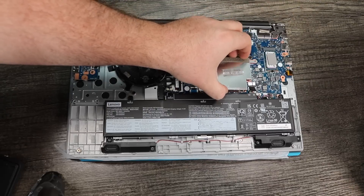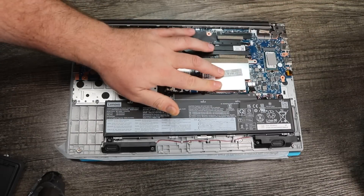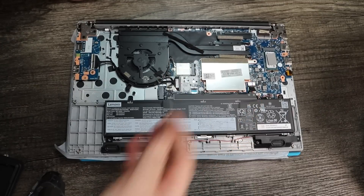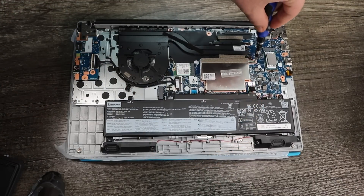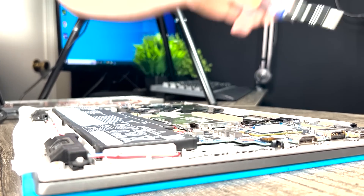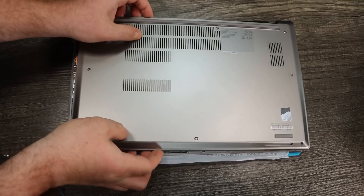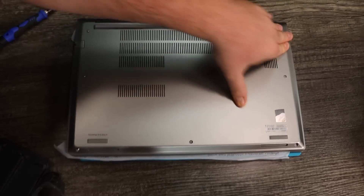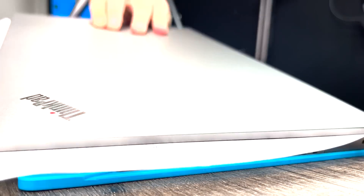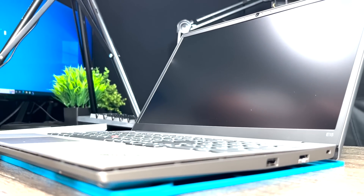Now we're going to reassemble the laptop. We're going to put the cover back on the DIMM slot — that's where the RAM goes. We'll make sure it's tight, push it down a little bit, get the screwdriver, and screw it down. We don't want this going anywhere. We're not going to get back into this during the video. After we screw that, we're going to get the back plate and put that back on — we're not screwing it in yet, in case we need to get back in if something's not working right. The next thing we're going to do is turn on the laptop, get in the BIOS, and see if the laptop recognizes the new RAM we installed.